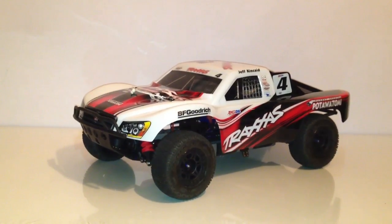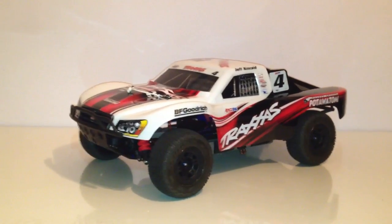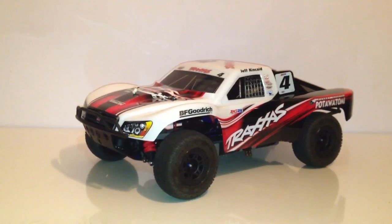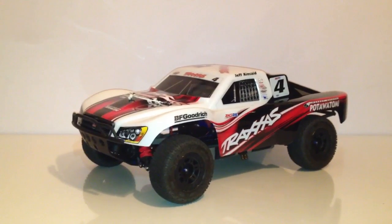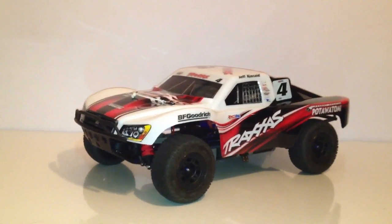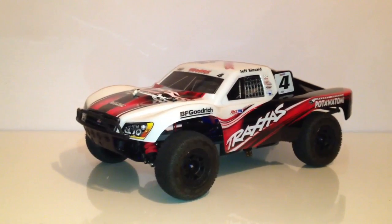And this, in actuality, will be my bash body. I will do a lot of my reviews and whatever else I'm going to be doing — bashing, jumping. I know taking this type of body on a track, guys make fun of you because you are running a stock Traxxas body. But I like the way the paint scheme came across, so that's why I initially acquired it.